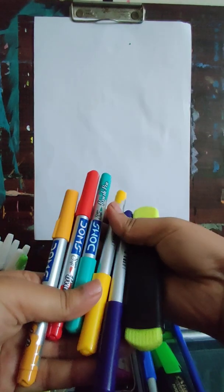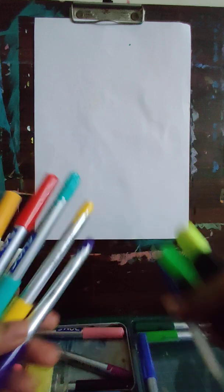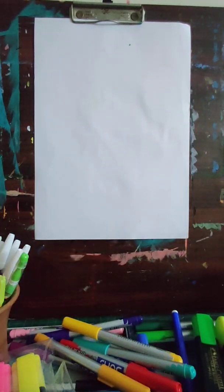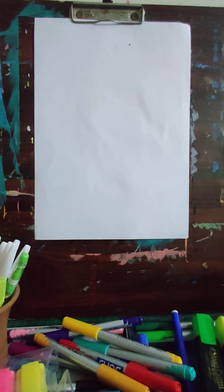Materials required: some brush pens, some highlighters, sketch pens, bold markers, bold pens, colorful pens — whatever you have, you can use. Even these wax highlighters you can use for some areas.